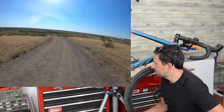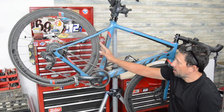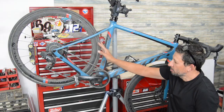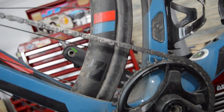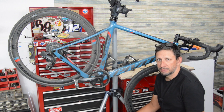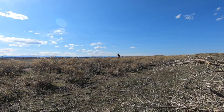Originally the bike came set up with knobby tires — a Maxxis Rambler 40mm wide tire. As it is right now I've got some Schwalbe slicks I took off another bike, 32 millimeters wide. That's generally what I've ridden with, even on gravel and pretty aggressive off-road stuff — just the slicks — and it's worked really well.